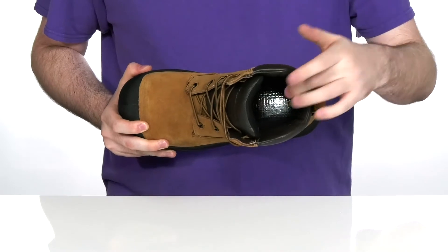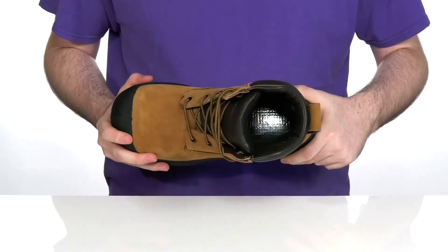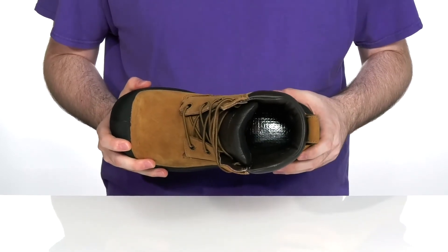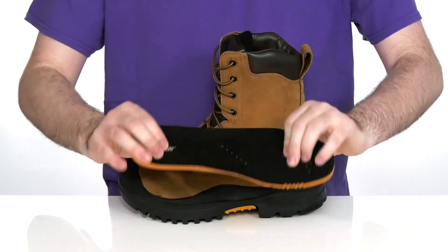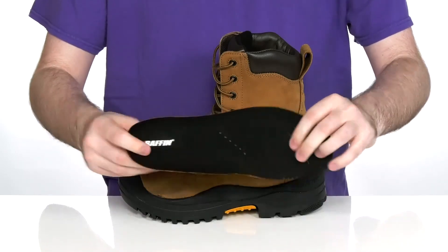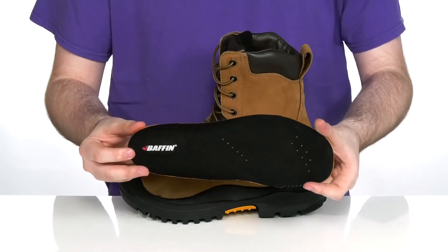The inside lining is made with BTEC insulation to keep you feeling warm or cool whenever you need. It's got a frost plate in the footbed to give you extra comfort with reflective material that helps bounce back heat in the cold months. It also comes with a removable foam footbed made with synthetic double comfort to give you extra stability and cushioning when you're walking around for long hours at a time.